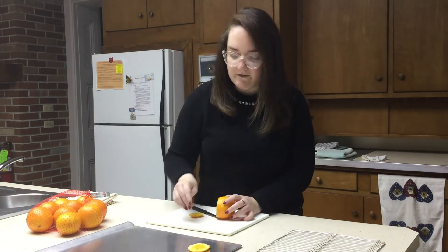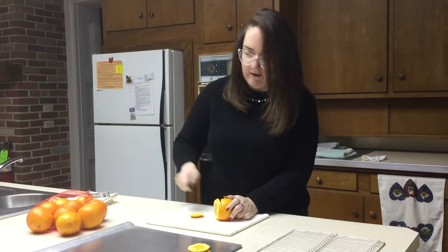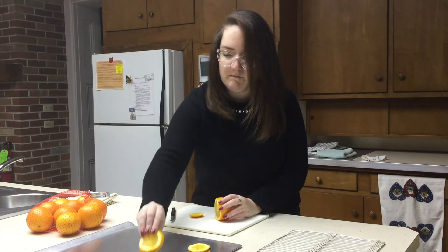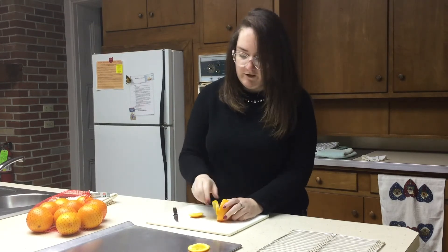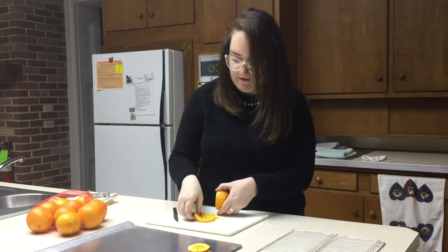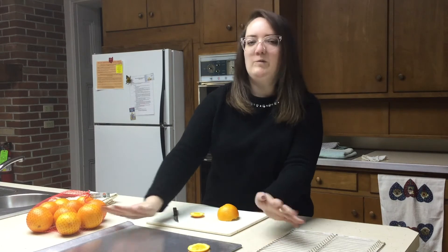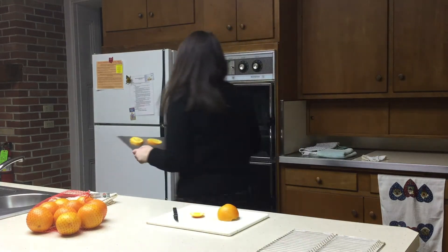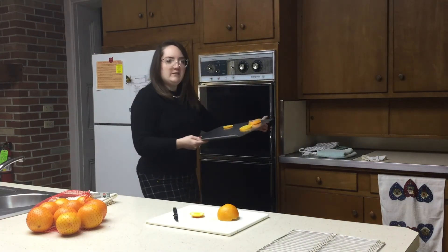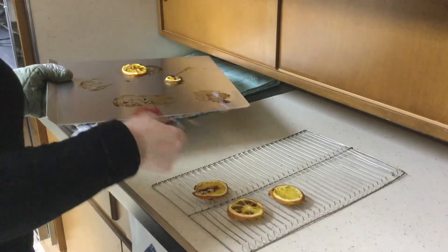You'll have your orange slices and you'll set them out on a baking sheet like the one I have here, and just cut as many as you can from the orange. You'll set them out here on the tray. You can put tin foil or parchment paper down first if you're worried about it sticking, but you don't have to — you can just stick them right on the baking tray directly. Then you want to pop them into your oven, which has to be set at 250 degrees.